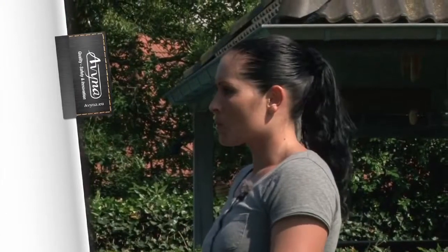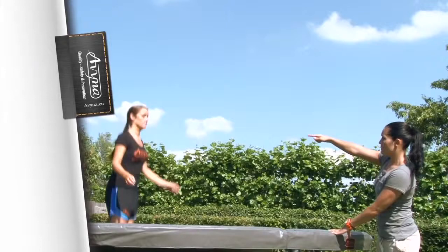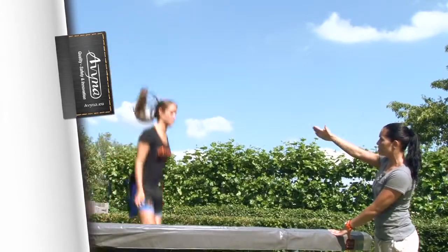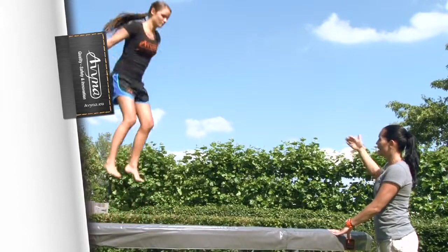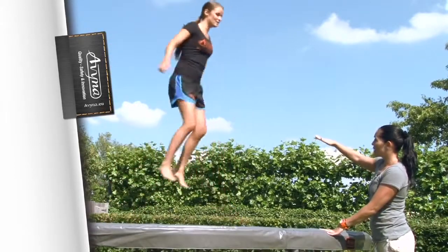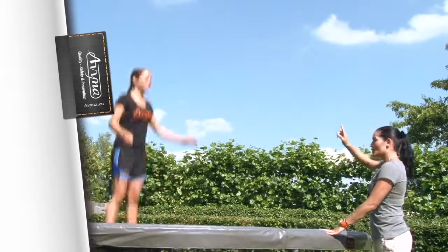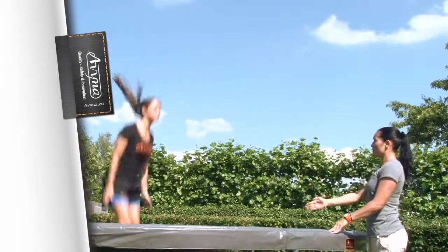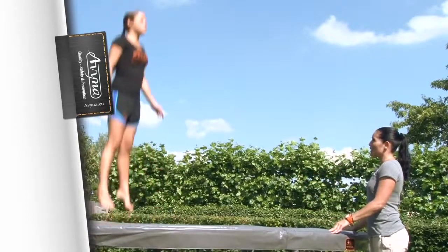Your posture is also very important when you're bouncing. Tip 10: If you bend over forwards, you fly forward or bounce forward. And if you bend backwards, you bounce backwards, which is not what you want, because you want to go up. So if you keep your body as straight as a plank, you'll bounce the highest, and you'll go up straight.